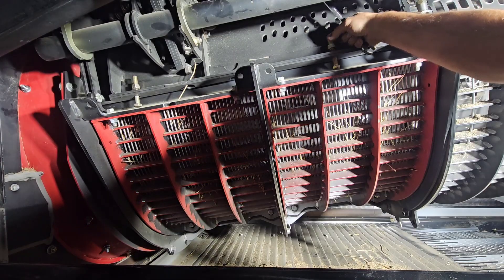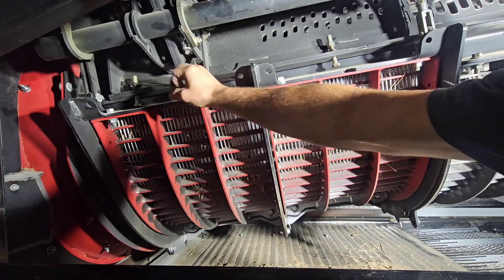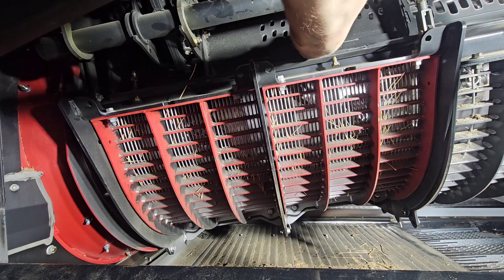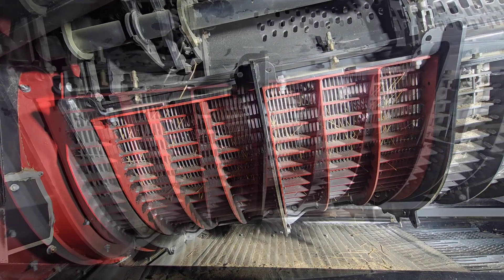Loosen the lock nuts on the stop bolts on both sides. Back off the stop bolts. Grab a pry bar — we're going to use this to spin the rotor.